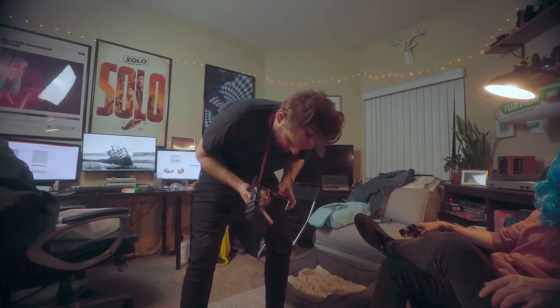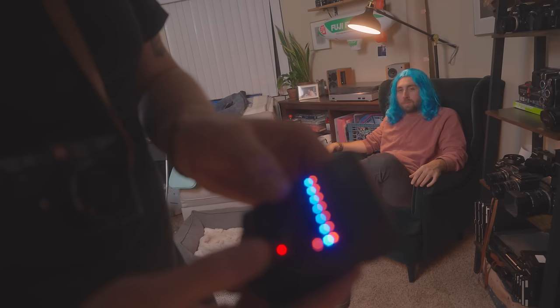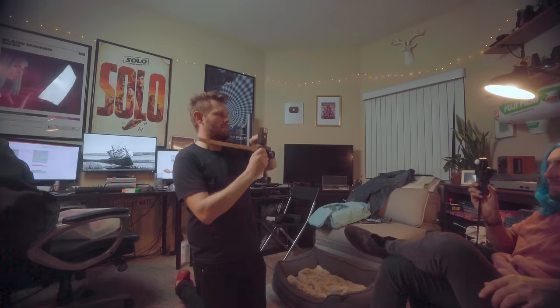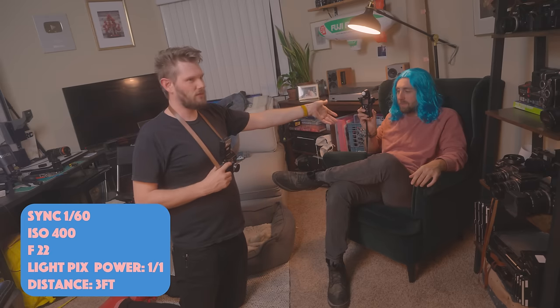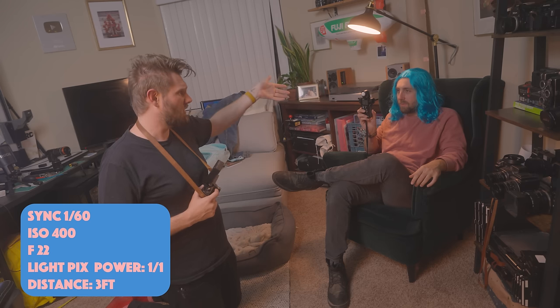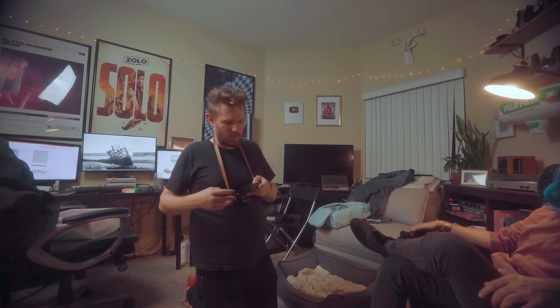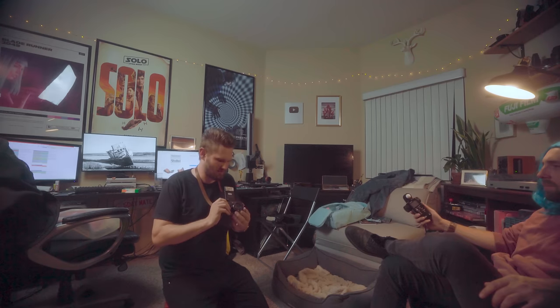Now we're going to use the LightPixel. With this flash, we go all the way up to full power. Still three feet away. Instead of the F38 we were seeing before at full power with the speed flash, we're now seeing F22. Let's take this down to maybe 1/4 power — so let's cut the light by two stops. That reads F13, which is close to F11. So the speed flash at 1/16th power is two stops brighter than this LightPixel — just to let you know.